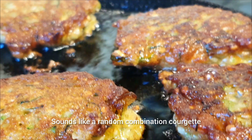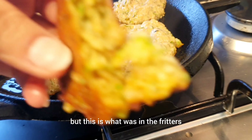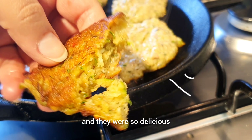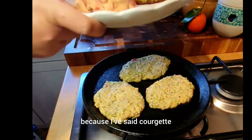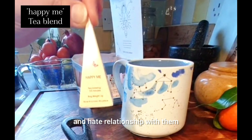It sounds like a random combination — courgettes, hemp hearts, and chestnuts — but this is what was in the fritters and they were so delicious. Don't switch off because I've said courgettes, because you will still enjoy these no matter how much you have a love-hate relationship with them.